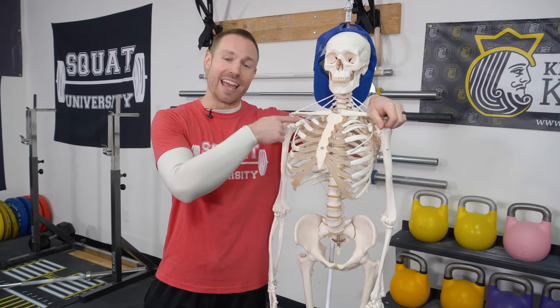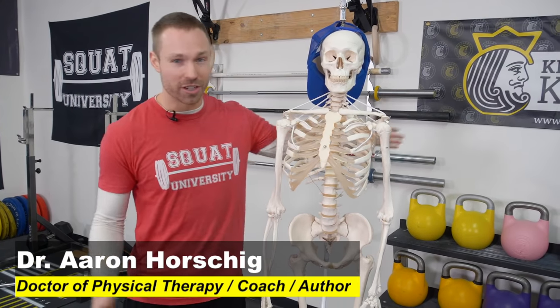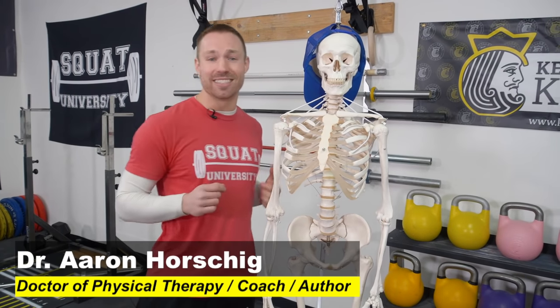Today we're going to talk about rehab for an AC joint injury. Thanks so much for stopping by Squat University. Today is all about the AC joint.